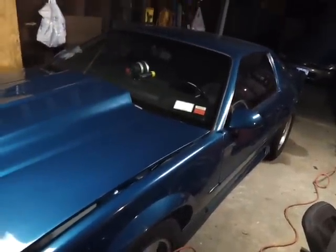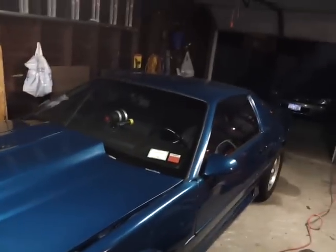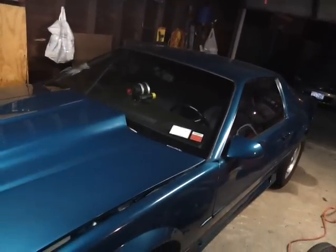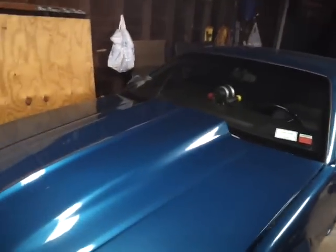Hey guys, this is a video of my '91 Camaro RS. It's got a 383 stroker in it. Cal hood. Let me show you the engine.